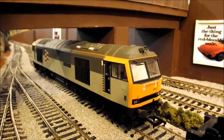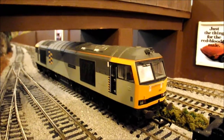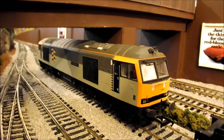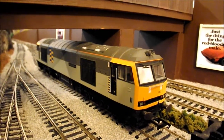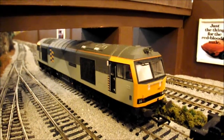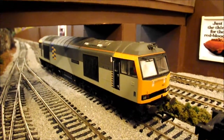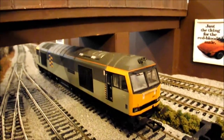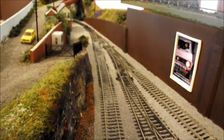Hello everybody and welcome to Behringer. On this Sunday afternoon I have a layout update for you. You're currently looking at my Class 60 in petroleum livery, number 60-06-2. The third thing I have to tell you, as regards to our update today, is that the rest of the ballasting has now been done.